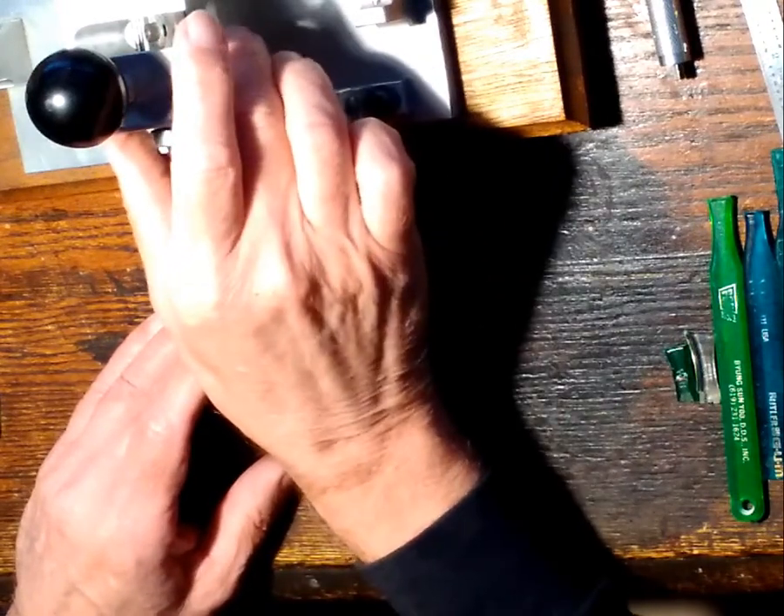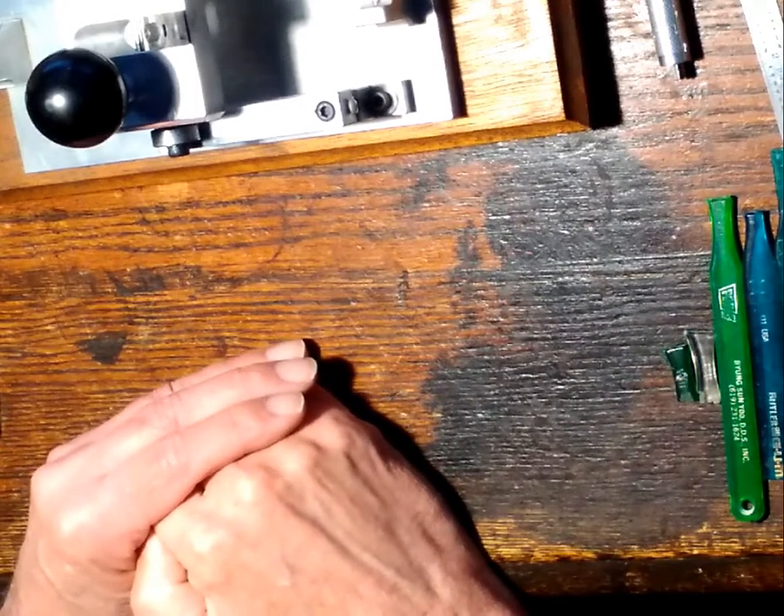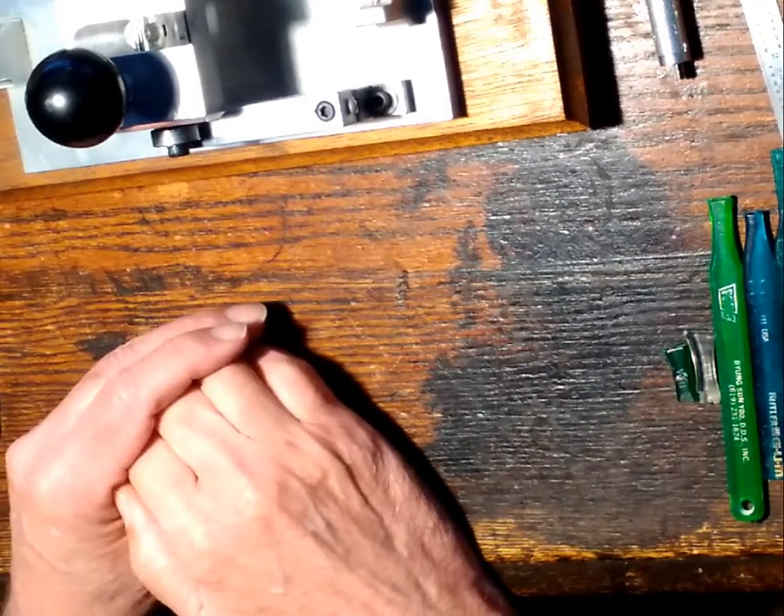Hi, welcome. Today I'm going to talk about what it takes to start making contrabassoon reeds, assuming that you have made bassoon reeds in the past.